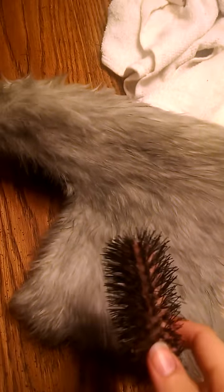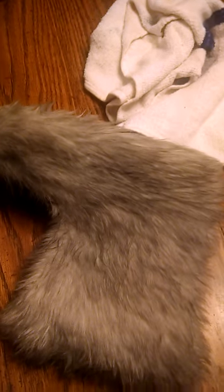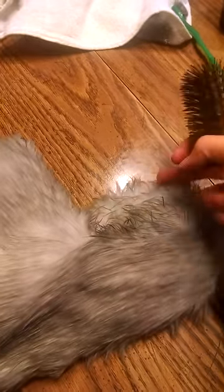Thankfully my video didn't cut out. This is just freshly out of the dryer — you can see it's still kind of wet. What you need to do is take a brush. I tried using a dog brush but it didn't work, and I tried a comb but didn't get the effects I wanted, so I just used one of these brushes and started brushing with the fur. I didn't go against the fur. This side is going to be a lot damper than the other side because this is the side I tried in my first video that cut out on me.